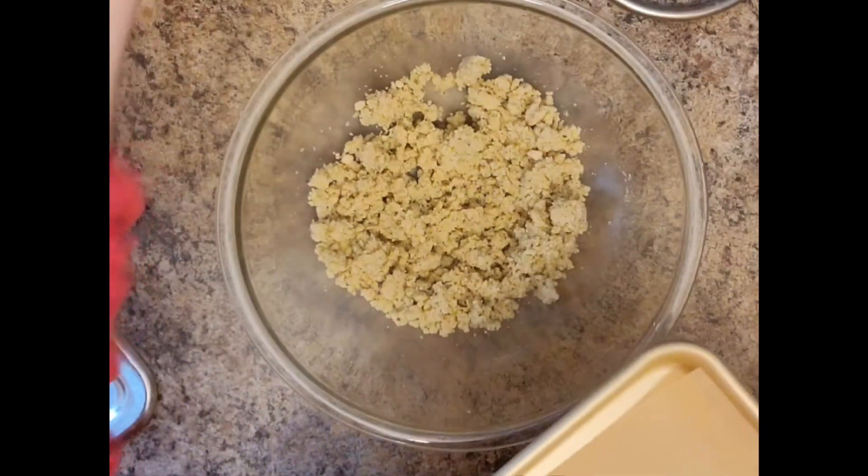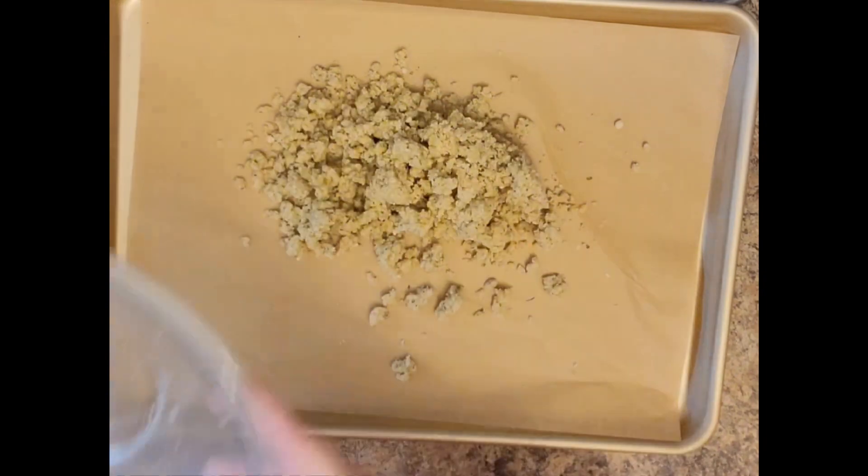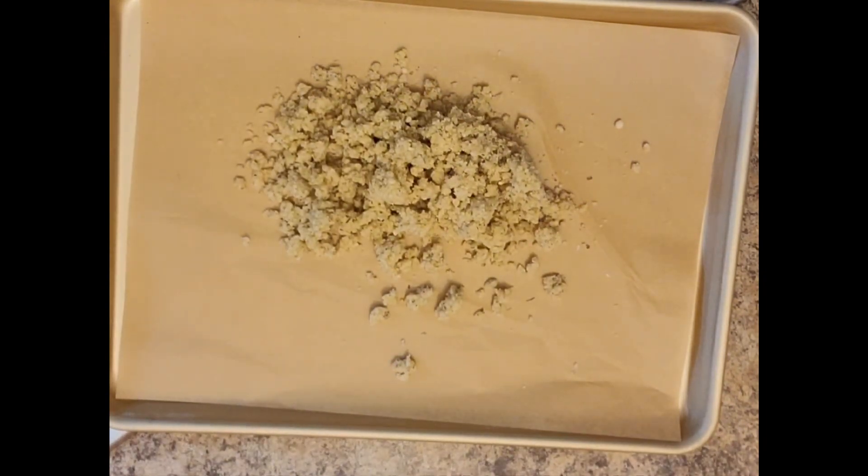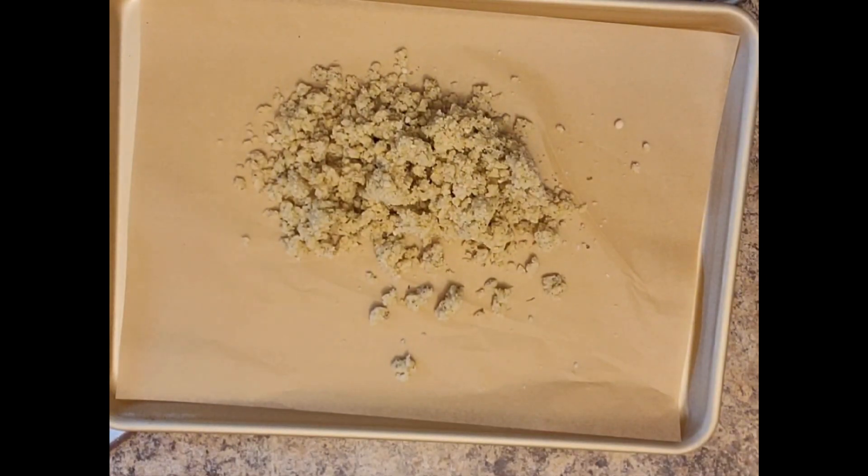Here I've got a sheet tray lined with parchment paper — I can leave links down below for where I get those on Amazon. I'm just going to pour out my mixture there. It looks like a crumbling mess, but it's like pie dough — it comes together very, very quickly.